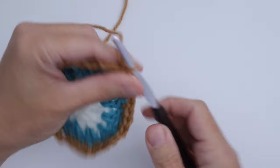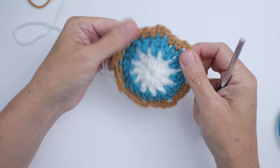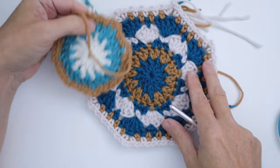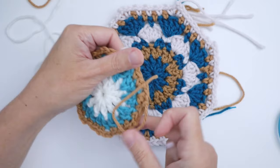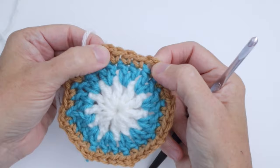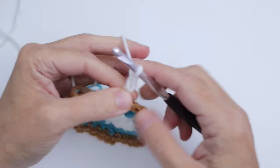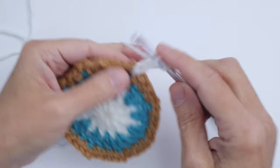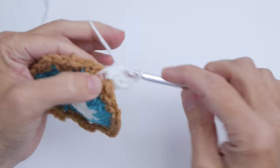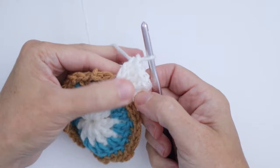Now moving on to Round 4, I'm going to go back to white. Round 4 is where the petals happen. I'll show you in a different example of this square done in different colors — this white is the next round. We have the center, and now we're going to do these petals. Join with a slip stitch in any of these chain two spots, chain three, then work four double crochet into that same chain two space. The chain three counts as your first double crochet, so you actually have a total of five double crochet in there.